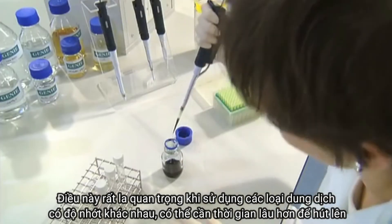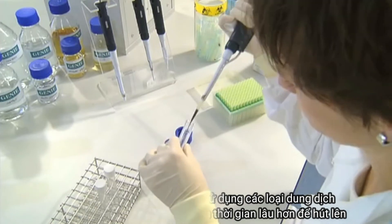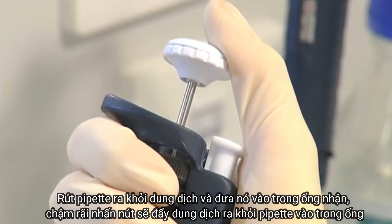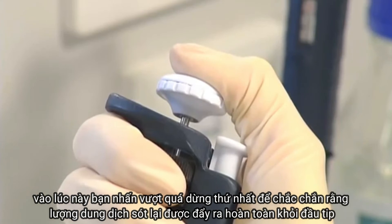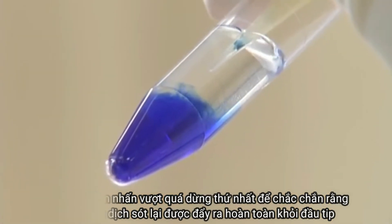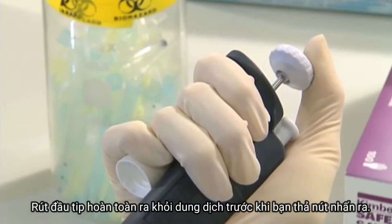Withdraw the pipette tip from the liquid and place it inside the recipient container. Slowly push down on the push button — this will release the liquid from the pipette tip into the tube. This time push beyond the first stop; this ensures that any residual liquid is expelled from the pipette tip. Fully withdraw the pipette tip from the liquid before you release the push button.